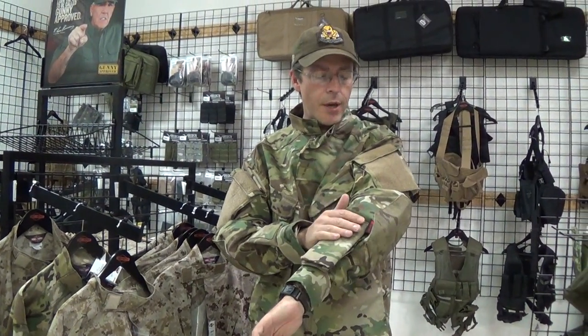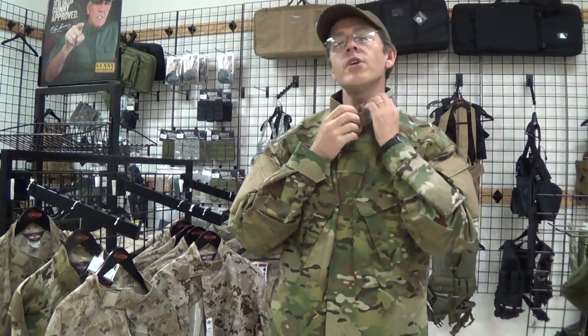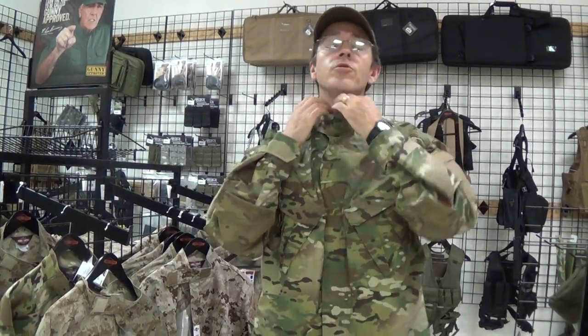Hi, this is Ed with GI Tactical and I'm wearing the True Specs Multicam Shirt here. It's actually quite comfortable. Starting off on the top, you've got a mandarin collar. You can either wear it open or closed to prevent any debris from falling in.